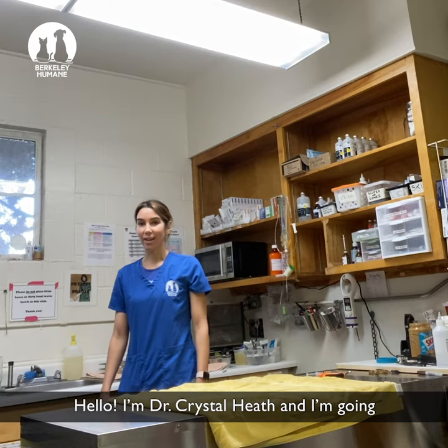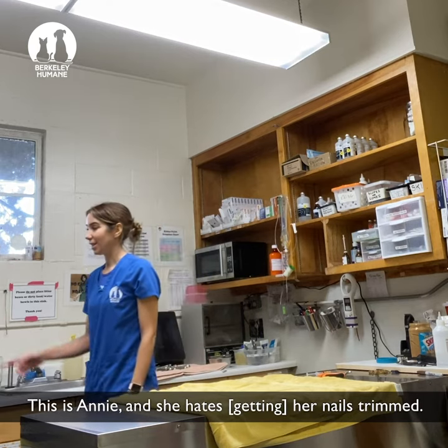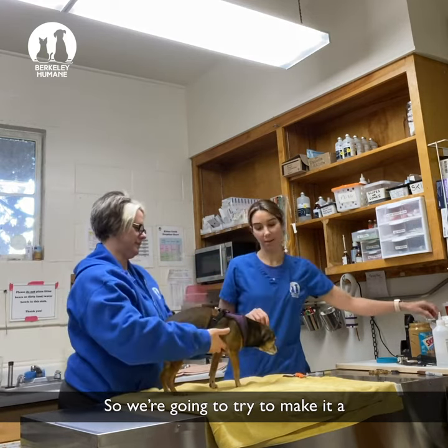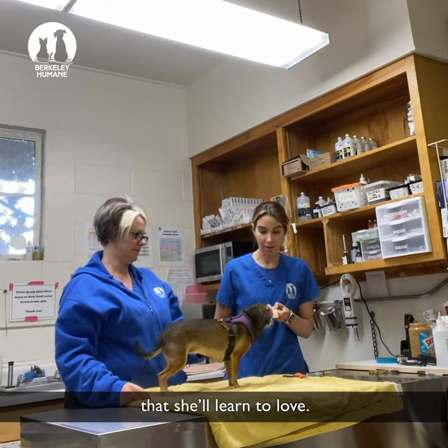Hello, I'm Dr. Crystal Heath and I'm going to show you how to trim your dog's nails. This is Annie and she hates her nails trimmed. So we're going to try to make it a nice and peaceful experience for her that she'll learn to love.